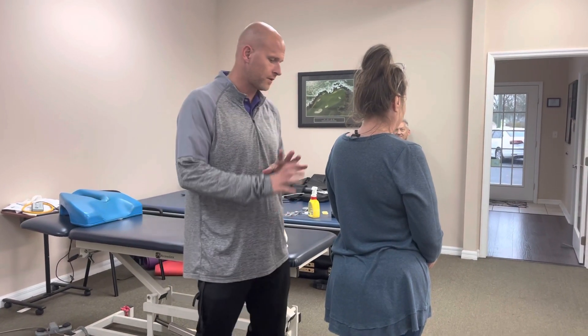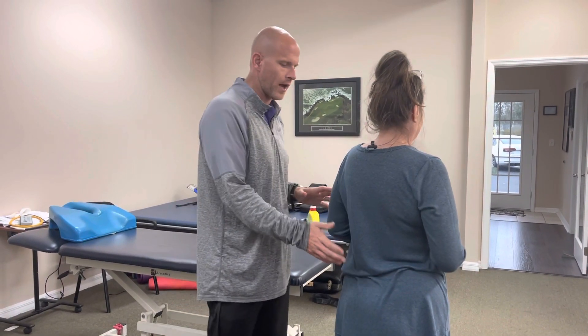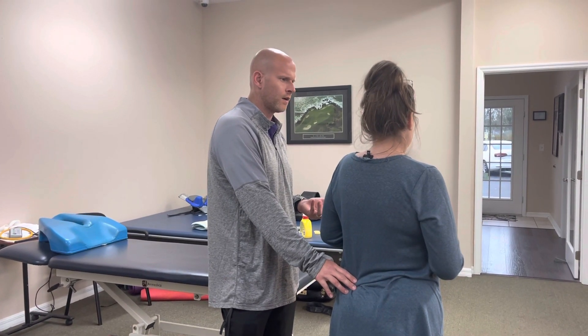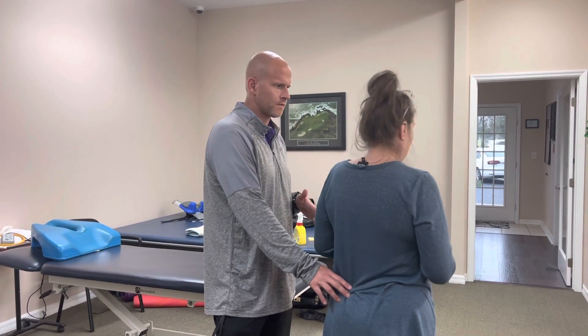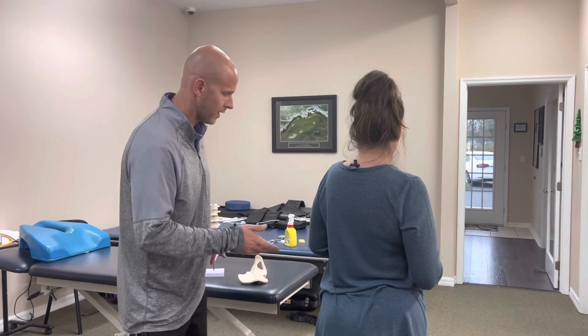This is Debbie. Debbie has this awful condition that I see all the time. It is a mechanical dysfunction that doesn't show up on an X-ray or MRI. When she came to me, she had pretty debilitating low back pain for about two years. She tried chiropractors, doctors — nothing. Nobody can find anything wrong with it, because what's wrong doesn't actually show up on an X-ray or MRI.